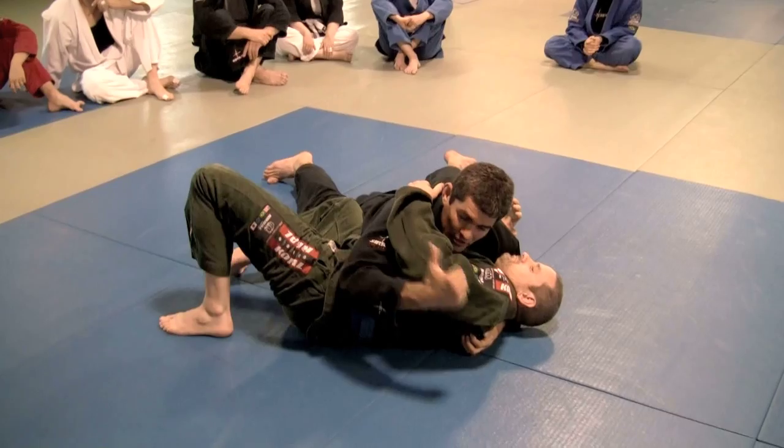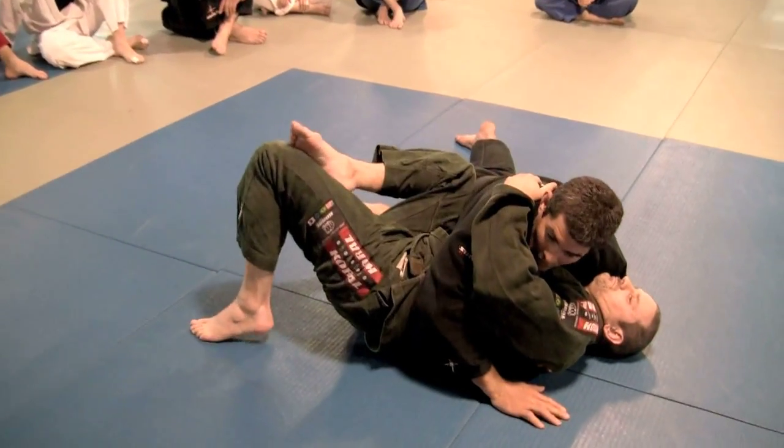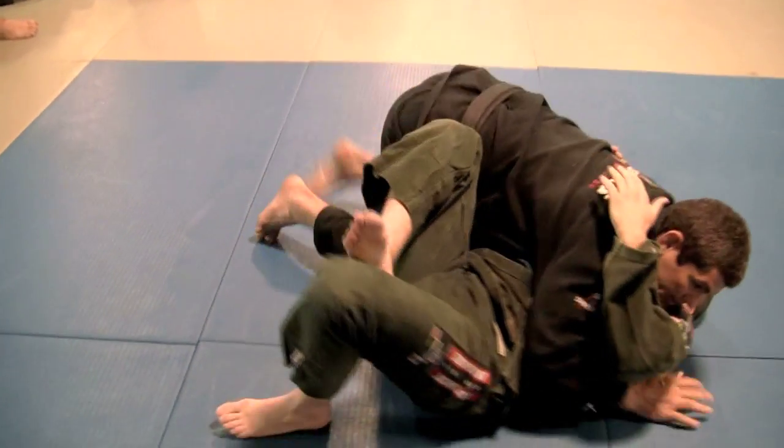Just to finish the position, bring your knee close to the hips and then hold the position for three seconds to make the three points. Let's get started.